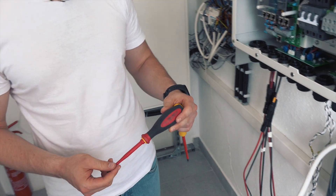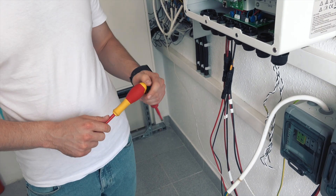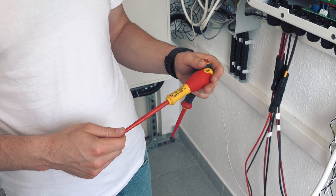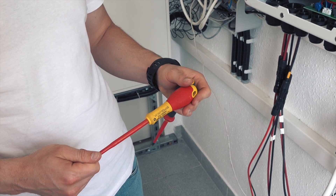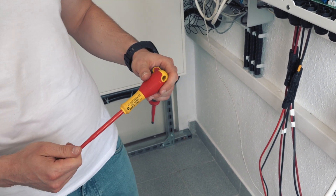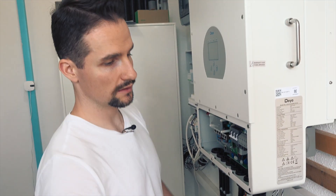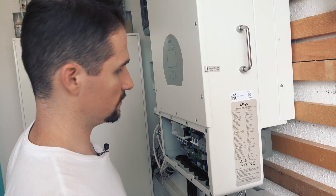The securing screws were screwed in with a simple PZ2 screwdriver. For the rest of the installation I will use a special electrician's PZ2 screwdriver to install the grid side of the inverter, which I'll show you next.